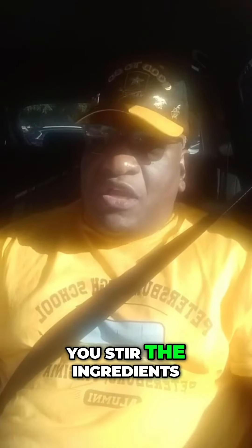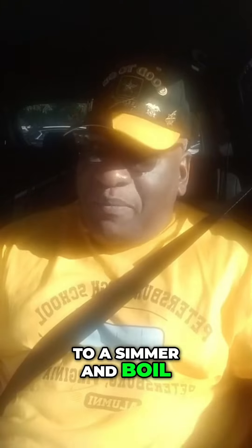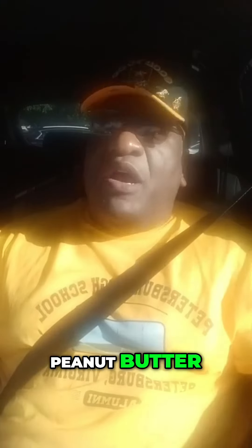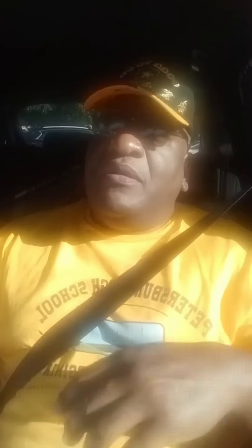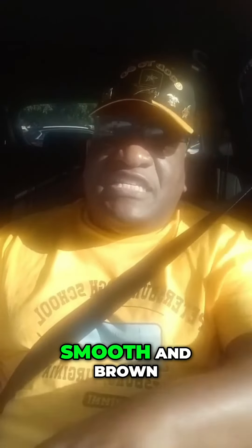you stir the ingredients to come to a little small simmer, to a simmer and a boil. Peanut butter, the salt and pepper, the jelly. You let that stir until it's nice and smooth.